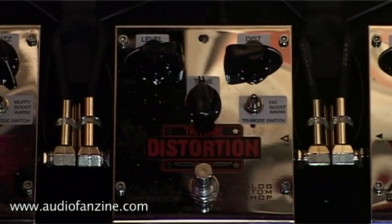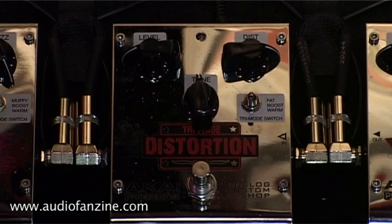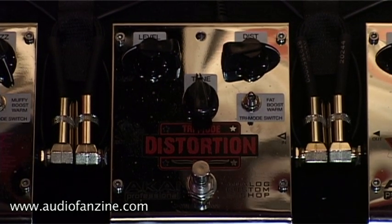This is our tri mode distortion. Once again it has a three position switch — two different distinct distortions and then a combination of the two for dead center.